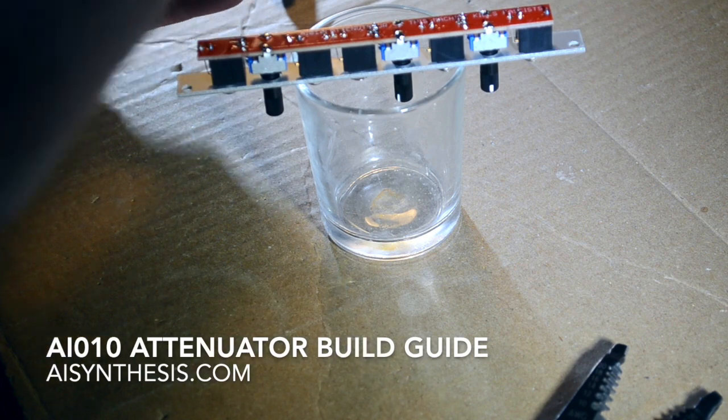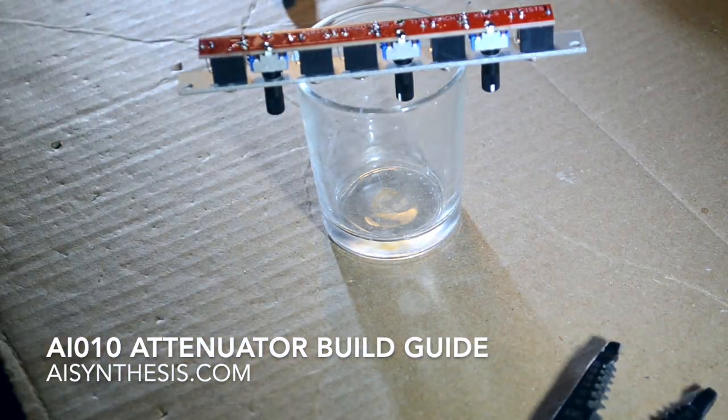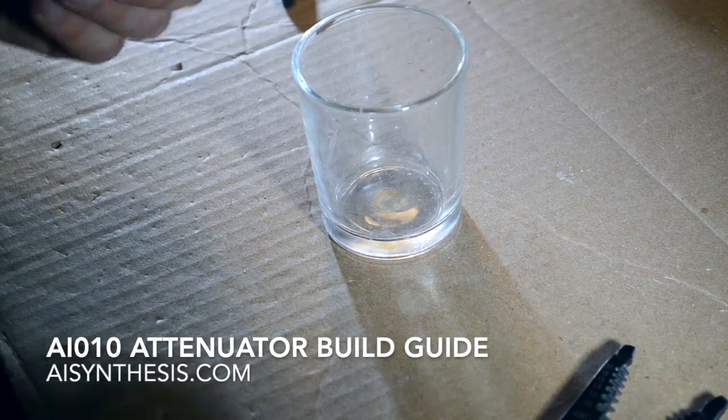And that's about it — you've got 2.5 attenuators and 2 HP in under 7 minutes.